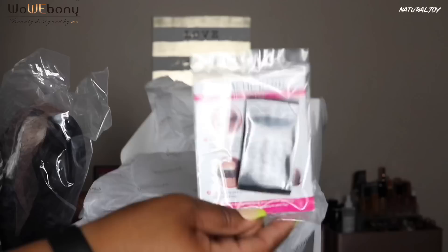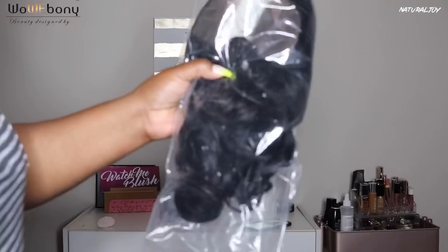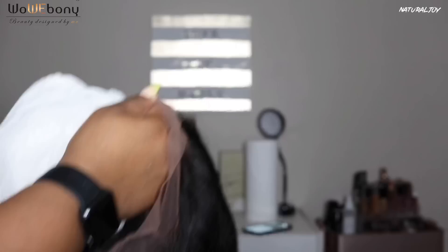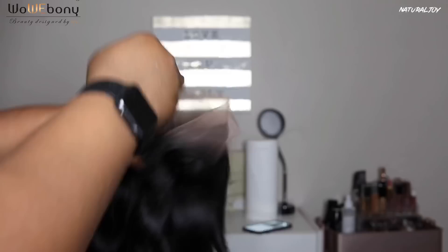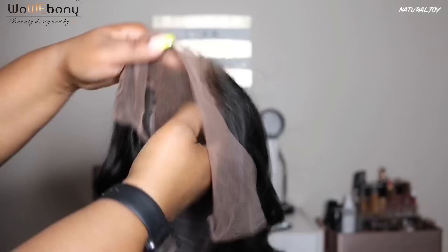So this is the box that you will get, and in the box I did get an elastic band. The unit they sent over is their six-inch deep part new spiral body wave lace front wig. This is Indian Remy hair in 20 inches, natural color, medium cap size, and 150 density. You get soft Swiss lace, two combs on the side, a comb in the middle, a comb in the back, and an adjustable strap.